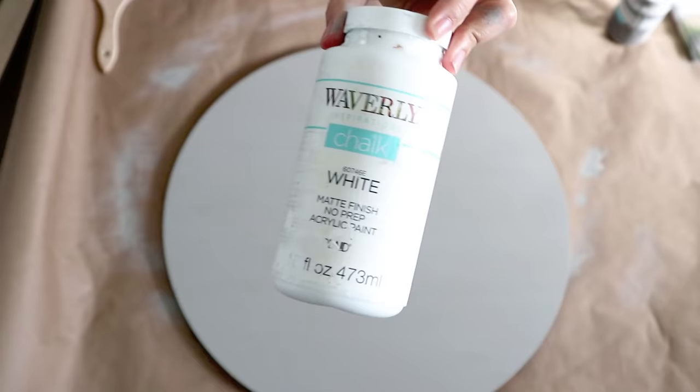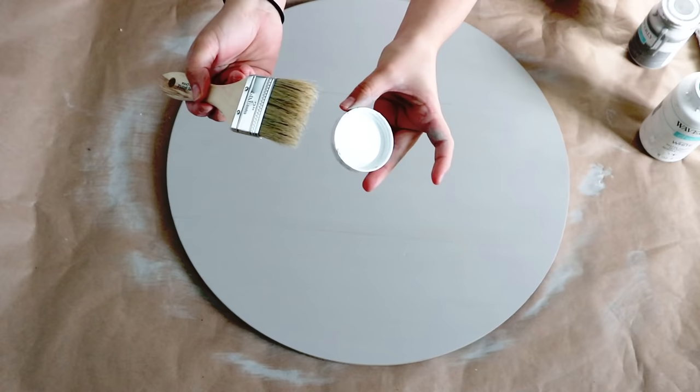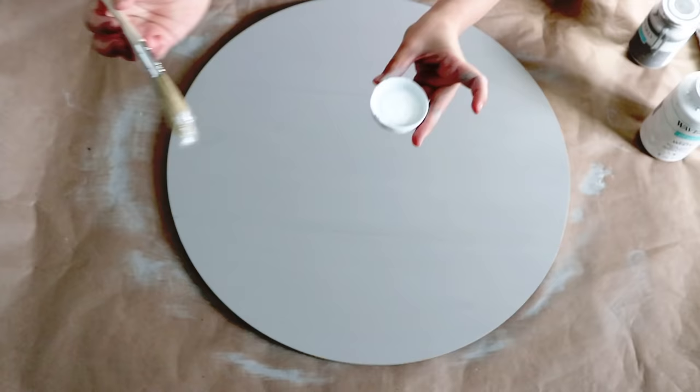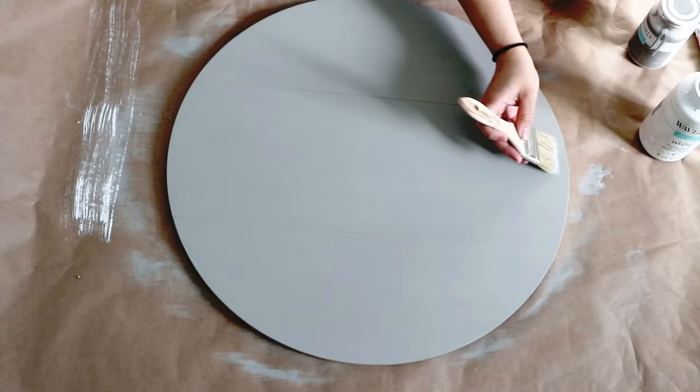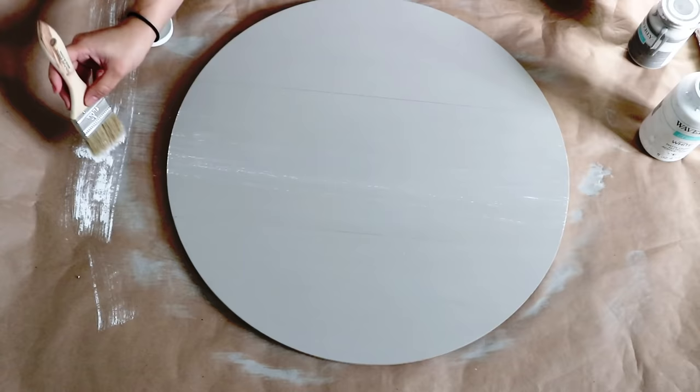Once the paint is dry, you can leave it like that if you like it. But I will use some white paint and a brush to create a dry brush painting technique. It is super simple and easy to do — start by putting a small amount of paint on the brush and just paint your sign. You can do this technique with any color paint and add more paint to your brush to highlight it more, little by little, until you like how it looks.